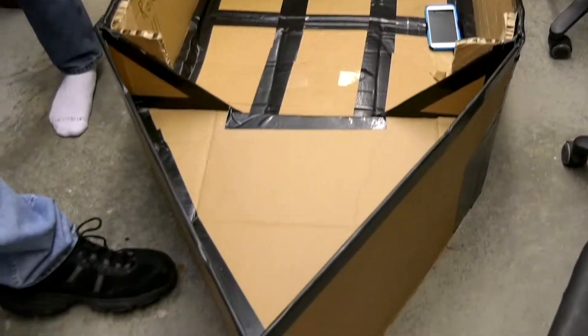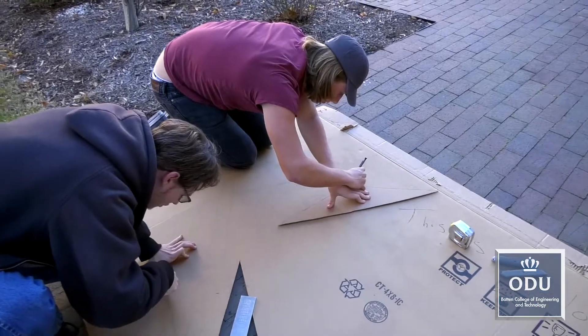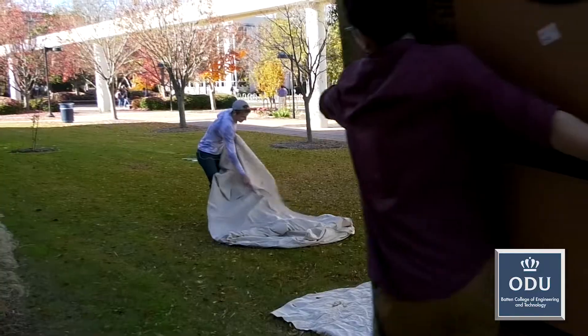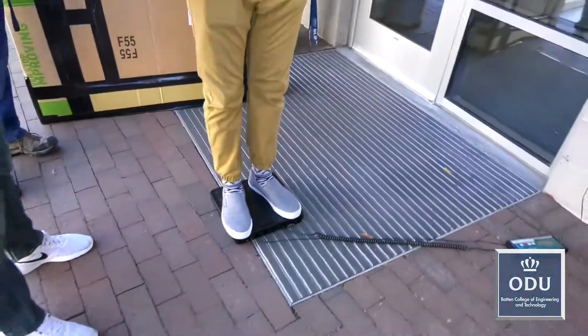All that's really left to do is to apply the part that will be mostly underwater to it, and we'll be essentially done with that. Calculating, cutting, and measuring, the teams created boats ranging in shape from kayaks and canoes to standard rowboats.